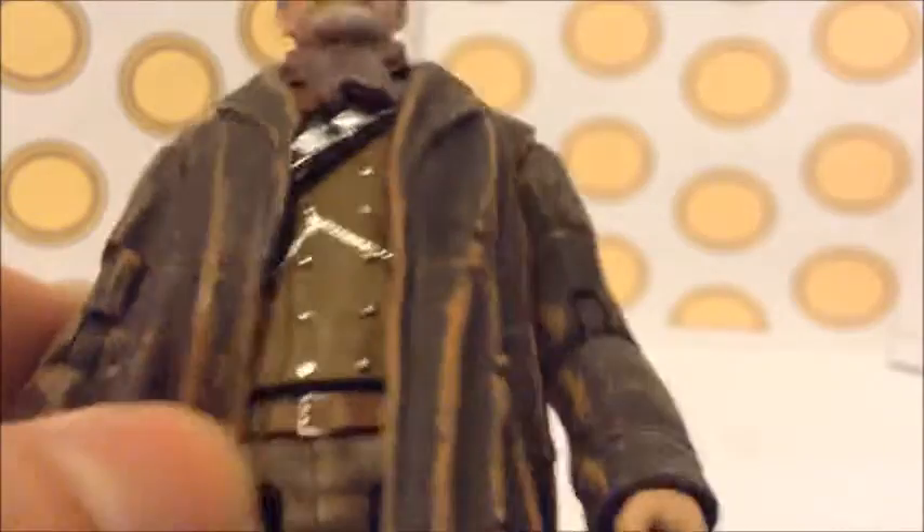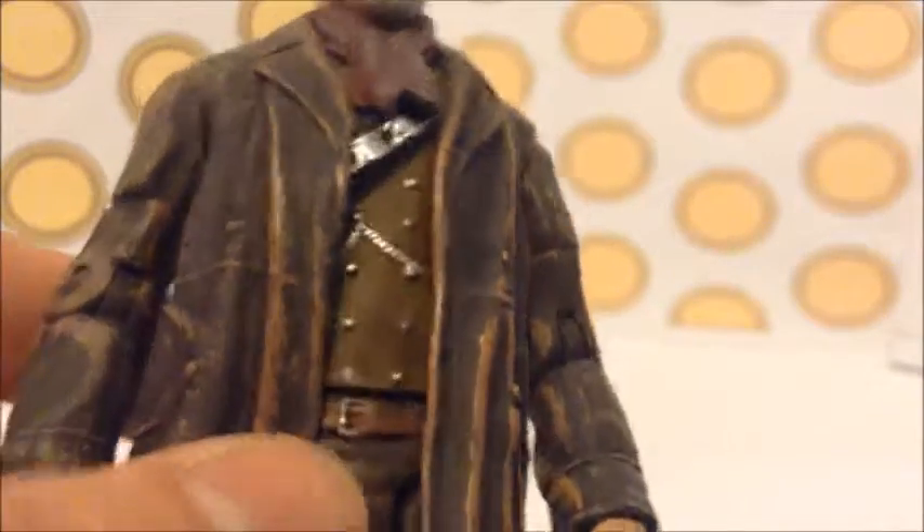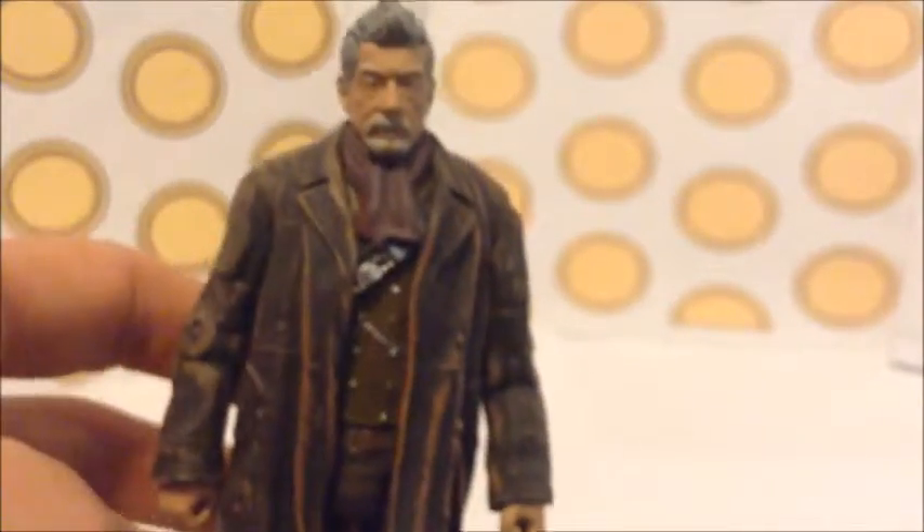They've even gone to the lengths of making the belt, which is also really good. The coat is a very nice piece — it's one of my favourite coats of any Doctor in action figure form for detail. You can see the battered leather look, and there are details in the pockets. It's basically a brownie leathery colour with an orangey-brown wash to give a sandy look of Gallifrey. It's so good.